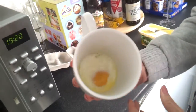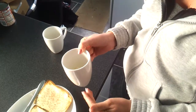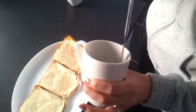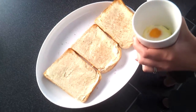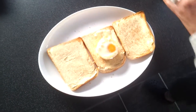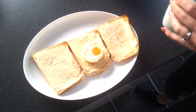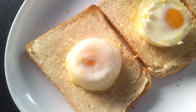Now it's a bit firmer. Give it a shake to loosen it up, and you might need to just go around the outside a bit. Perfect.